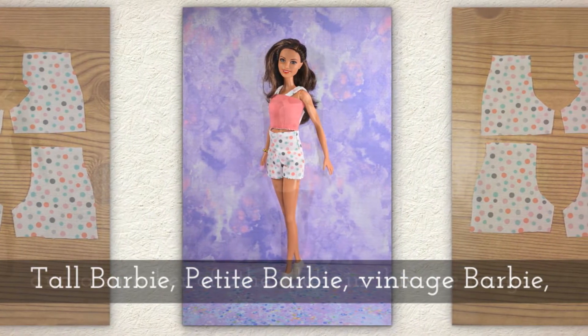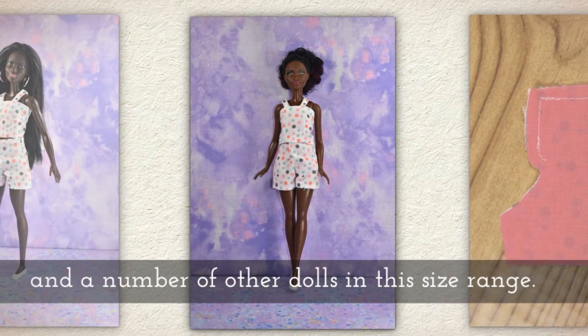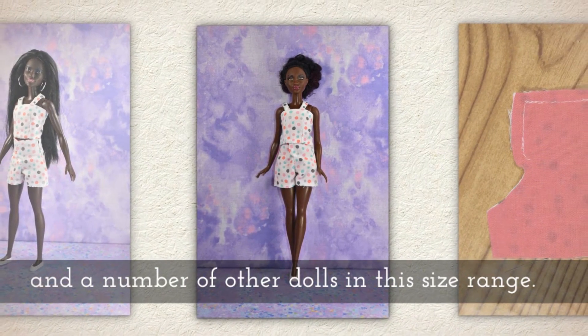Tall Barbie, Petite Barbie, Vintage Barbie, and a number of other dolls in this size range.